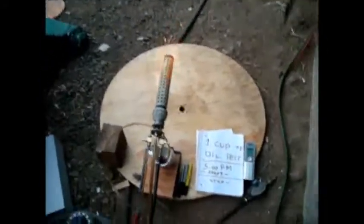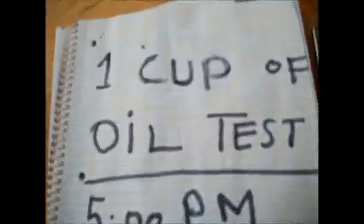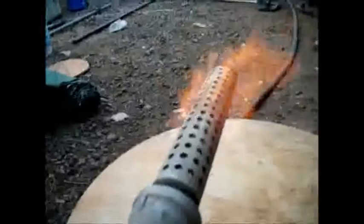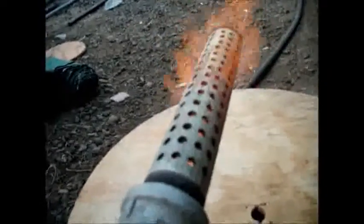I did a one cup of oil test and it started at 5 p.m. It's almost over now and the time is 5:24. So basically just 4 ounces of oil lasts around half an hour, and it's about to go off now.